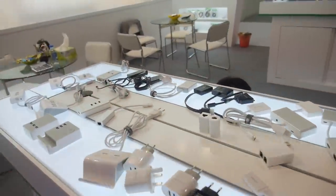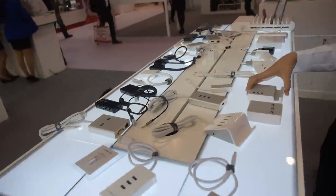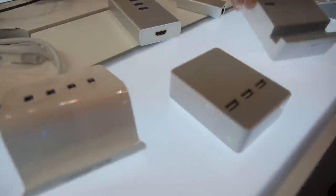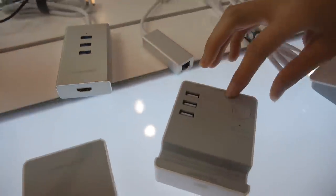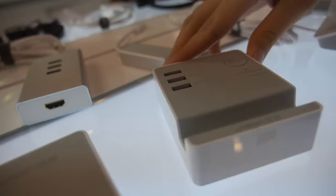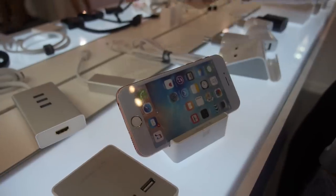You have a lot of connectors, adapters, and chargers. Which one is the most popular? This one — and also this one. This one is a 3-port charging station with a stand. When you charge, you can put your phone here. It's very useful.